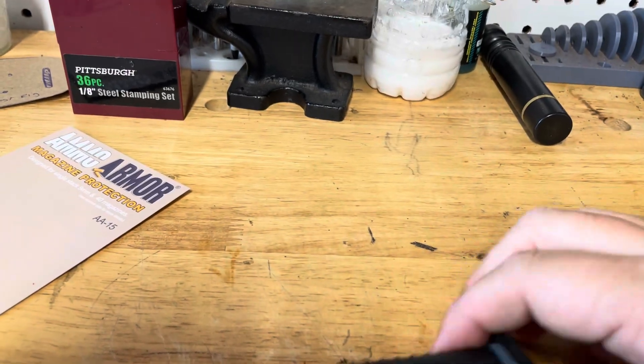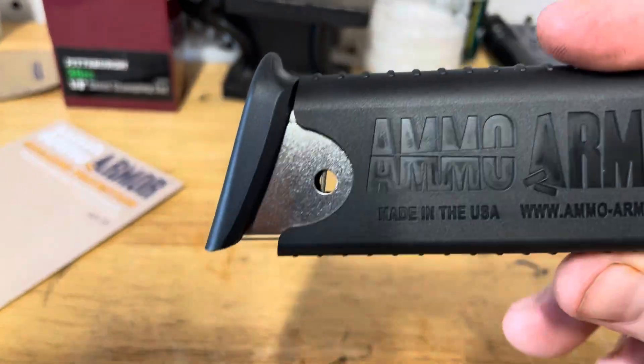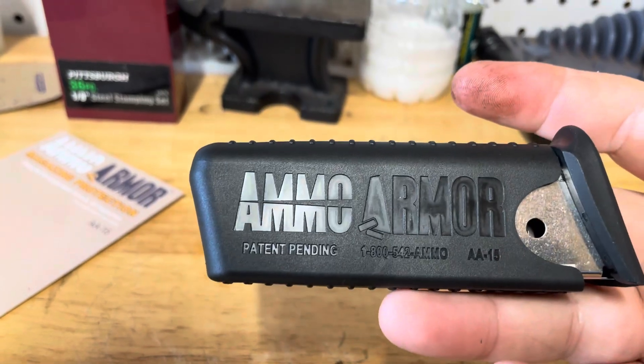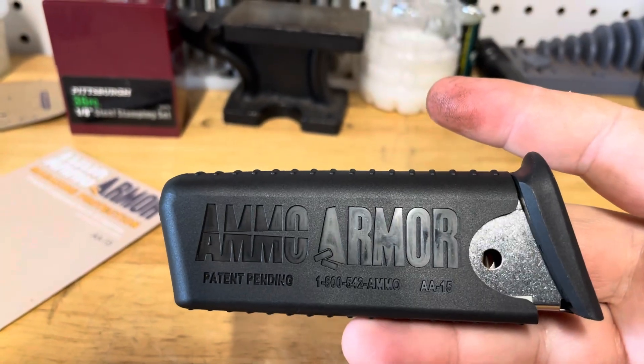They were like 15 bucks a piece. They actually have a sale on their website now — if you buy three, you'll get a fourth one for free. And they ship super fast. So if you're interested in anything like that, go check them out. Thanks for watching.